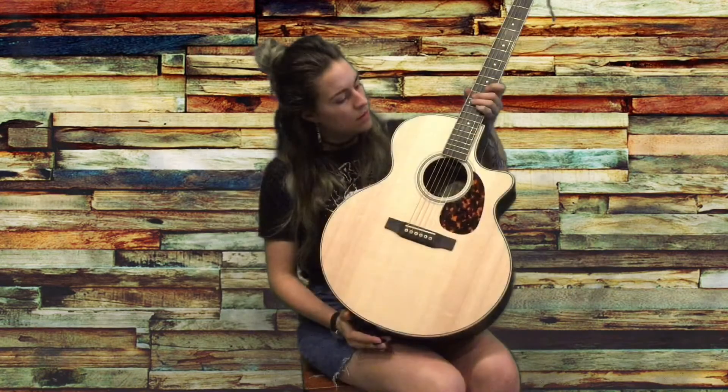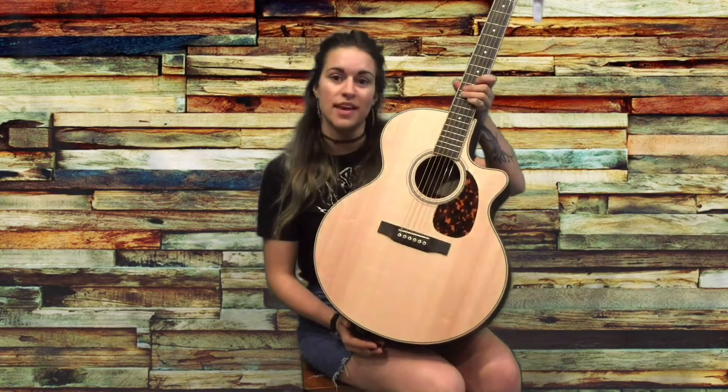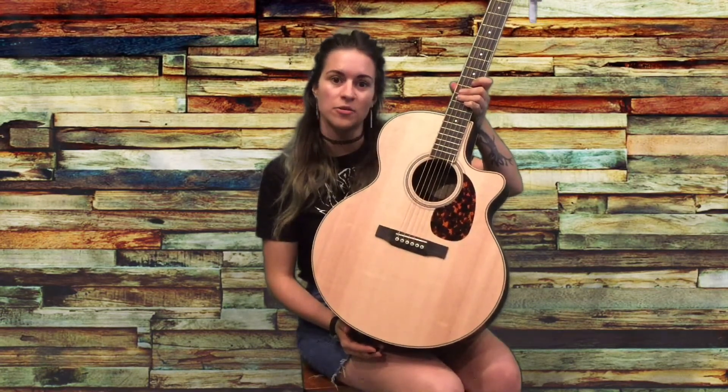Hi there! Today we're looking at the JV-03R Larrave. Larrave was founded in Canada and is now created in California.